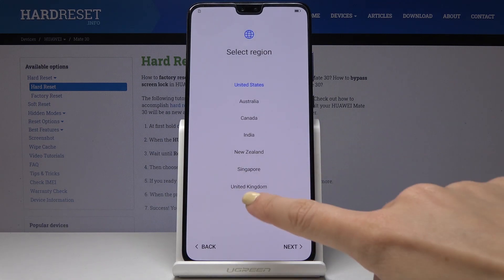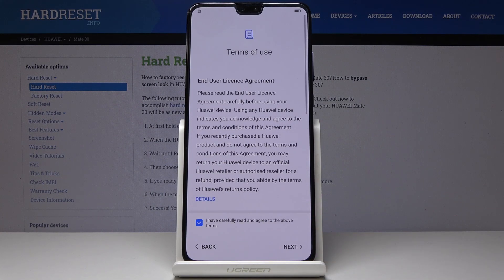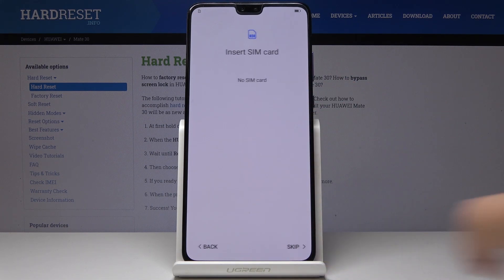Then you have to select the region — in my case it will be UK — and then click on Next. Here you have to agree with all the terms of service, and if you agree with all the terms, click on Next.